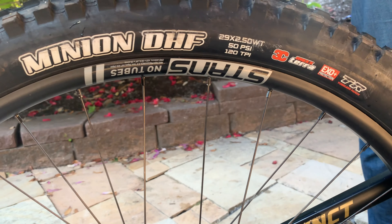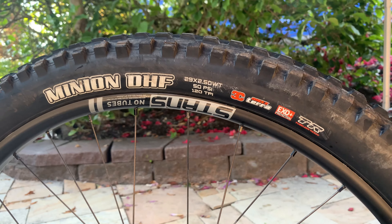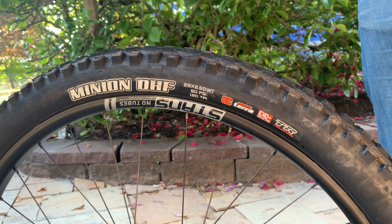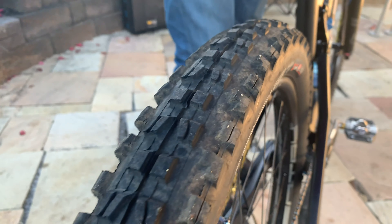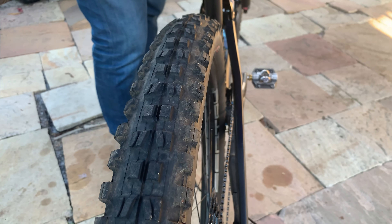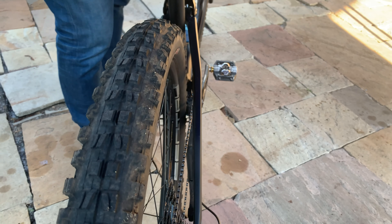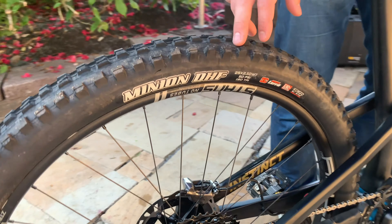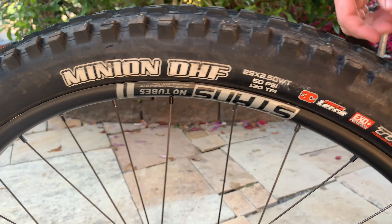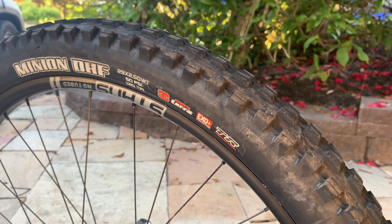It's got a 32mm internal dimension and I've been really digging the way that the tire sits on it. It's a little less prone to burping than some other rims I've used in the past, so I've been really digging it. For tires in the back I'm running a Maxxis DHF in a Maxterra compound — basically 2.5 wide trails across the board.